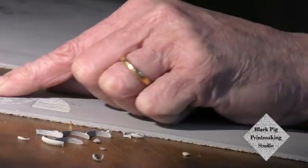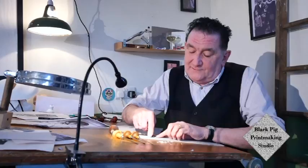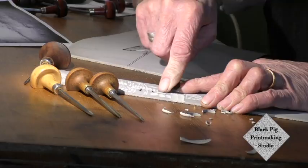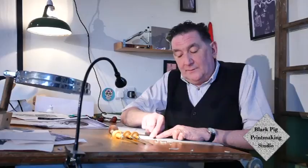This large shallow U-gouge cuts great big random patterns like that, and it's also used for clearing great big areas of white. The point being that the roller won't be able to get into that space now because it's all been cleared out — so there's nothing for the roller to pick up on.